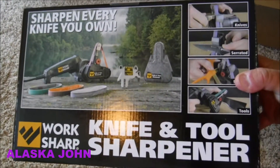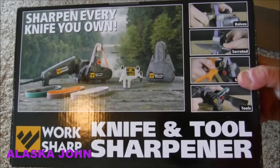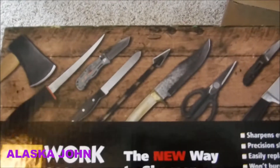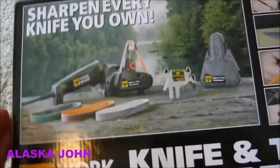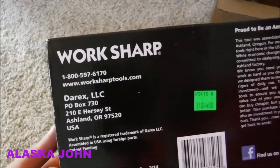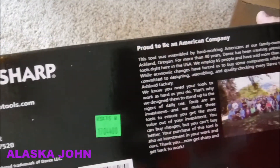It is a Work Sharp knife and tool sharpener. This is their basic model. They got another model that's a little fancier, but I thought this one should work.